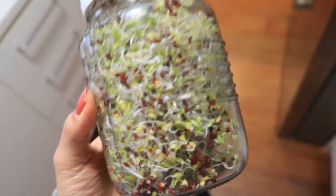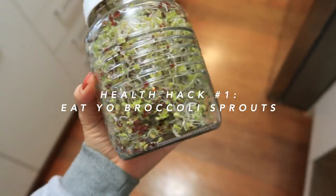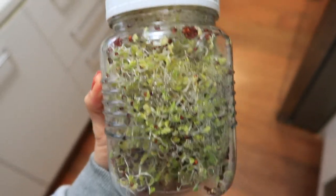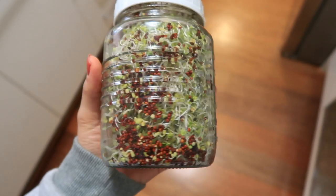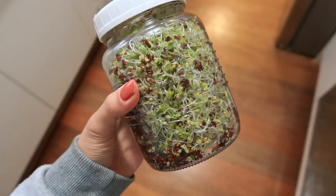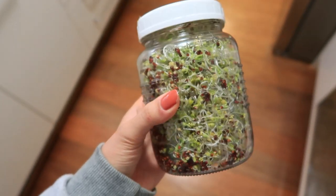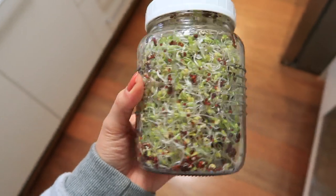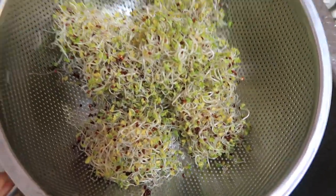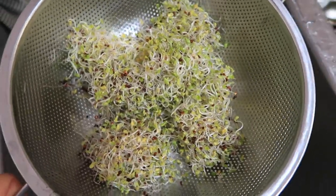I'm going to take them out of this jar because they're getting very overcrowded. That is so awesome. Tip number one is to add some form of broccoli sprouts to your diet. Broccoli sprouts are a really good source of sulforaphane, which is actually higher than any other cruciferous vegetable. It's a sulfur-containing compound that helps to increase antioxidant production in the body and also helps with detox and liver health. I've just transferred the sprouts into a little colander to rinse and pat dry before putting them in the fridge.